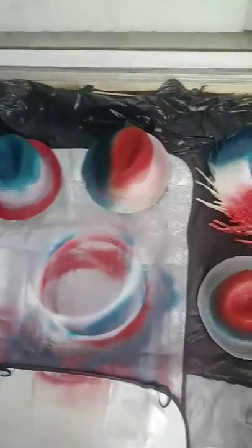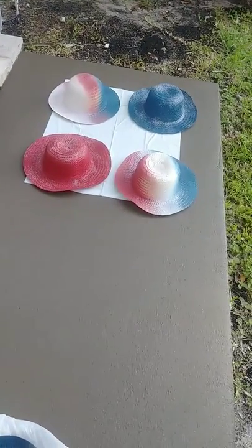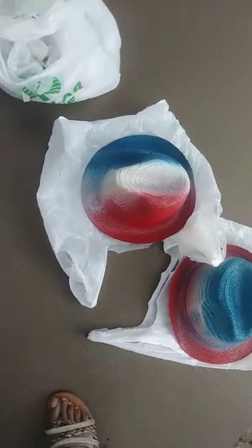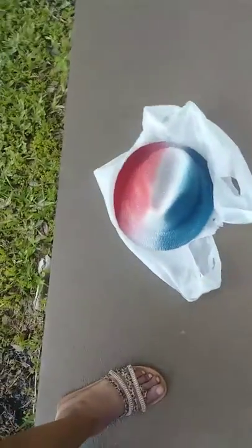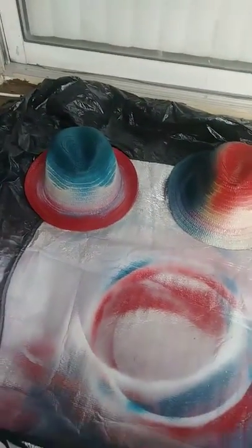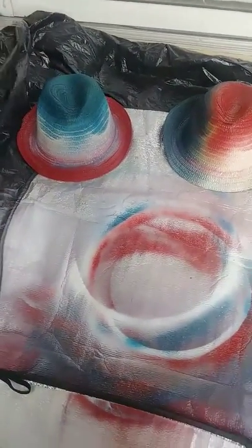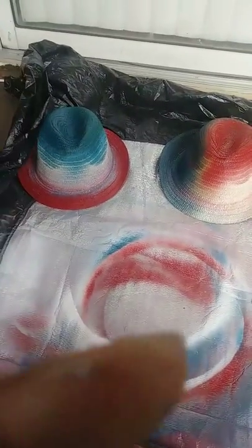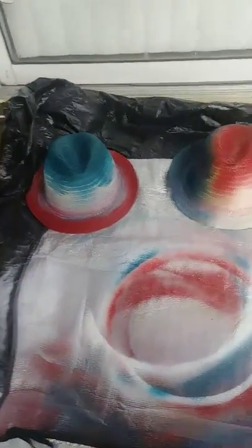This is the Girl Lady of Love and Beauty, just doing some red, white and blue hats for the Fourth of July. I love y'all — thanks for watching, like, subscribe, and hit the notification bell so you can hear from me again. Peace, bye bye.